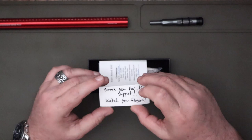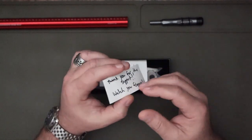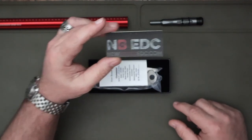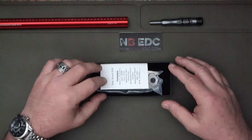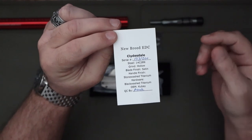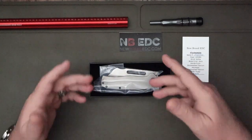Open the box and there's a handwritten note from Luke10 himself — 'Thank you for the support, watch your fingers, it's sharp' — his mother made these. You also get a little card telling you it's the New Breed EDC Clydesdale, number 153 of 200, signed by Mark. Very, very nice.